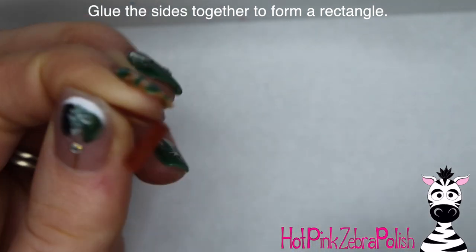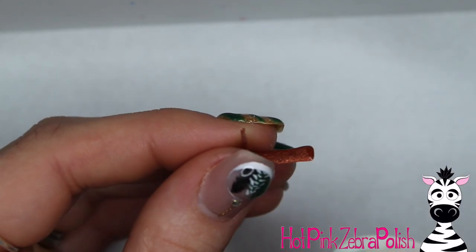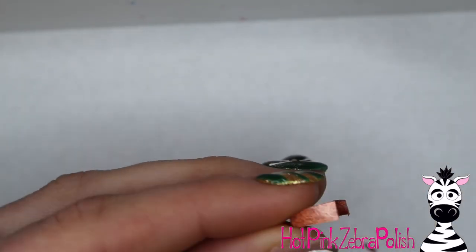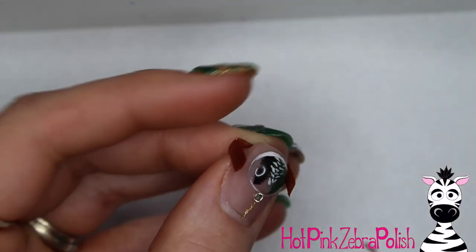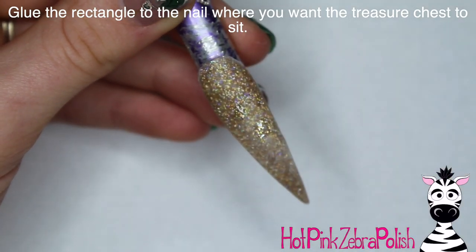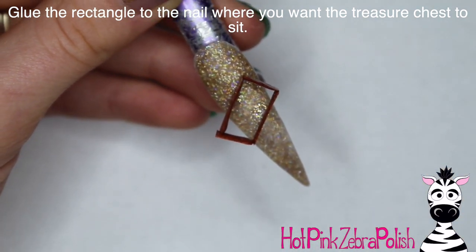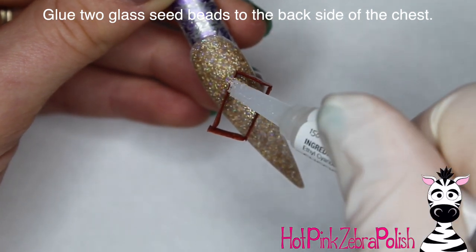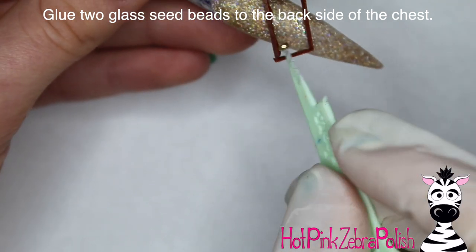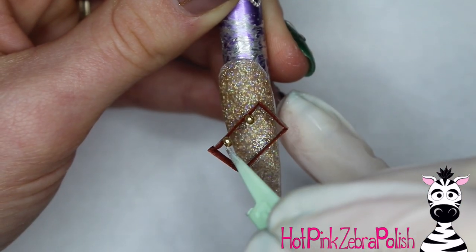After you have all sides done, glue them together by putting a little glue on one edge and holding the next piece on. Use tweezers or an embellishment picker to help, as it makes it much easier to work with. Glue the last side on, then glue the rectangle to the nail. The rectangle won't look perfect — it'll look fairly delicate — but we'll fix that. First, glue two gold glass seed beads to the back of the treasure chest on the opposite side from the opening — this is the hinge.